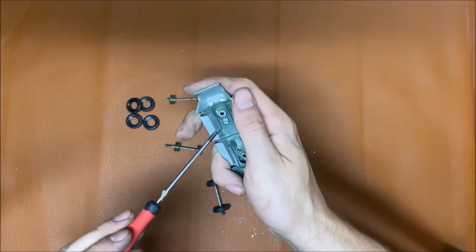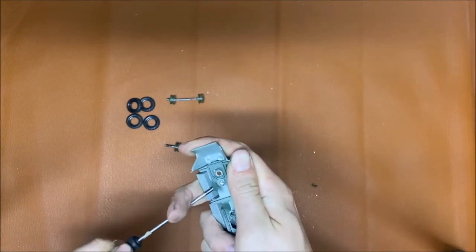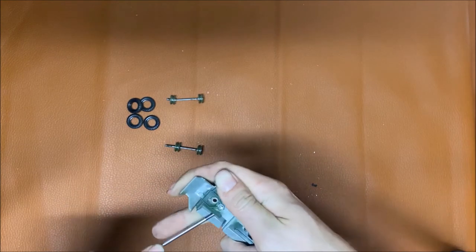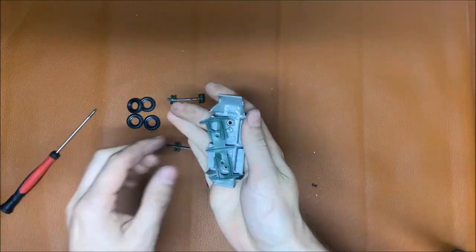Next, I take my handy dandy screwdriver. I actually think you guys like the handy dandy screwdriver more than you like me. I think I should make some t-shirts of the handy dandy screwdriver — that's a merch idea.